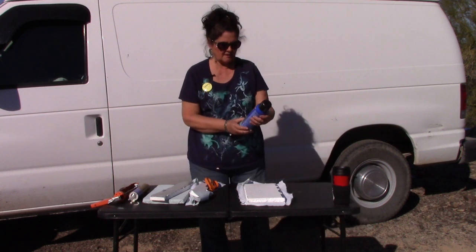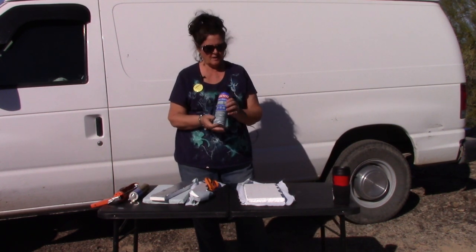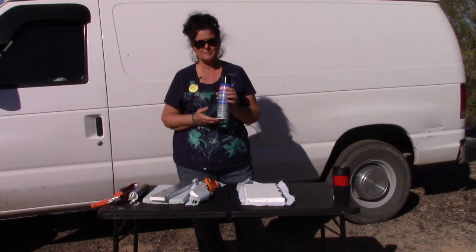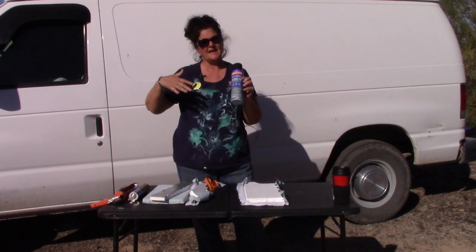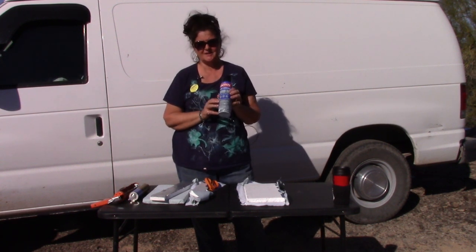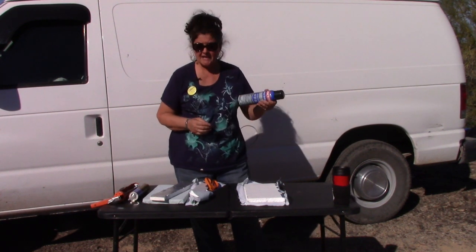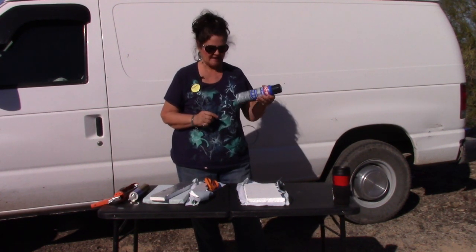I learned that if you use a heavy duty 300-weight or more adhesive, that works best. I have one panel where it's a bit loose because I didn't use a heavy-duty enough adhesive. This is just Loctite spray adhesive. Shake it really well — I learned that the hard way, or it bubbles up.